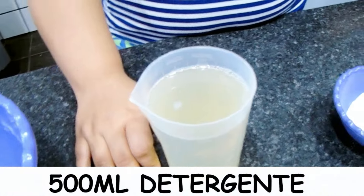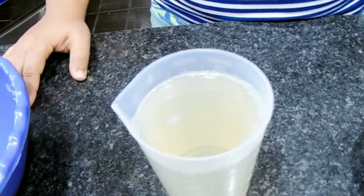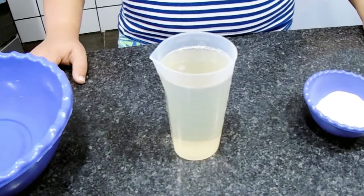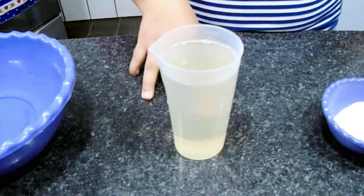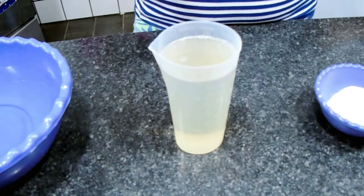500 ml de detergente. Esse detergente é caseiro, eu já ensinei a fazer aqui no canal. Vou deixar passando nesse card aí em cima, bem fácil de ser feito. E vale muito a pena você fazer ele para estar fazendo o seu sabonete, ele sai bem mais em conta. Então 500 ml.